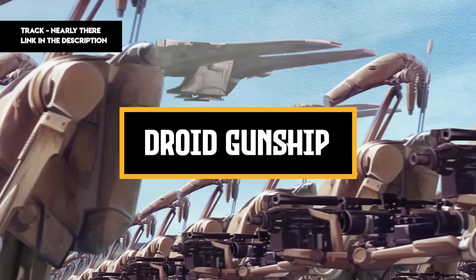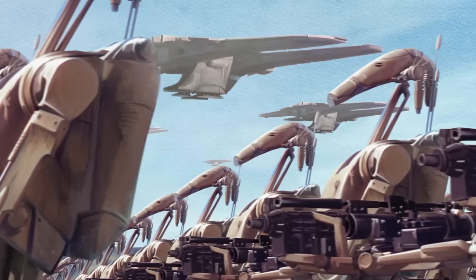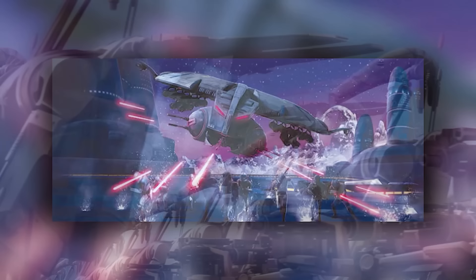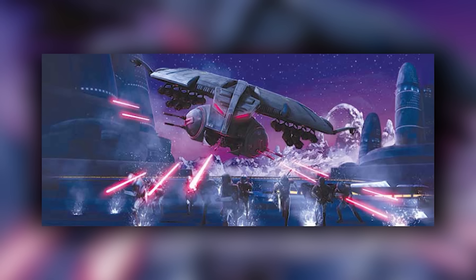The Clone Wars devastated many of the galaxy's planets. The Separatists deployed their droid army to ravage Republic worlds, leaving millions dead or without homes. They had a wide array of weapons at their disposal, and one of their most terrifying weapons was the HMP droid gunship. This gunship did far more than devastate Republic worlds — sometimes it was turned on the Separatists' own citizens, with frightening effectiveness.